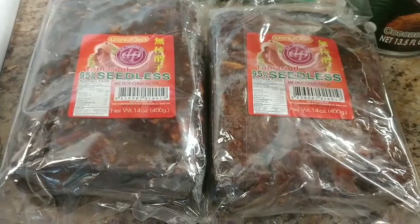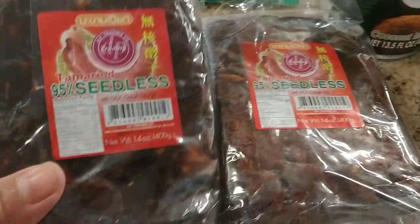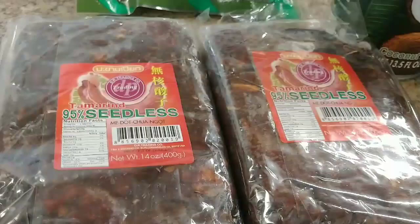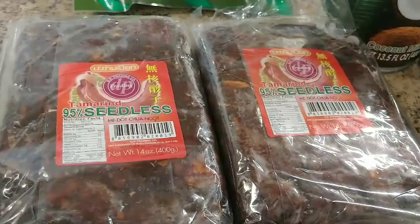Hello everyone, today I'm gonna show you how to cook tamarind jam. This is the tamarind I use — 95% seedless, a Thailand product. Welcome to Crazy with Cooking with Chef Shisu!